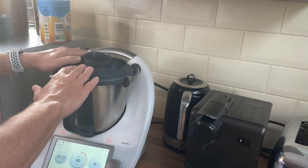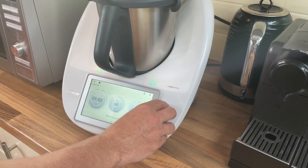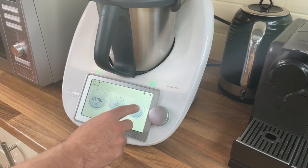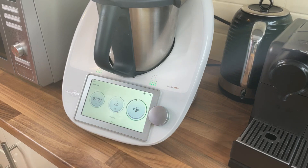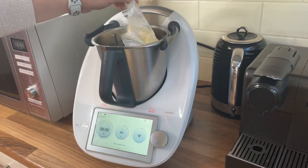Carefully remove the lid because the water is going to be hot — screw your bag up, in she goes, lid on. I could actually cook it for up to three hours and it wouldn't make much difference, but we'll go for the hour. See you in an hour!